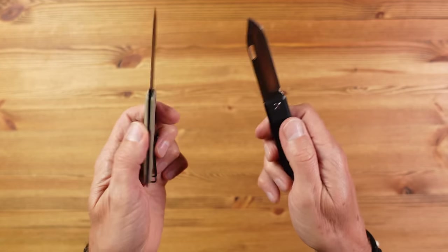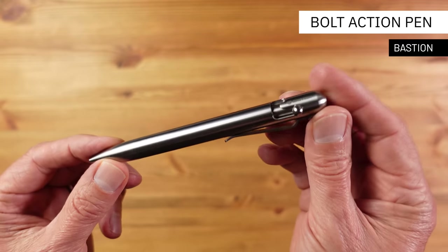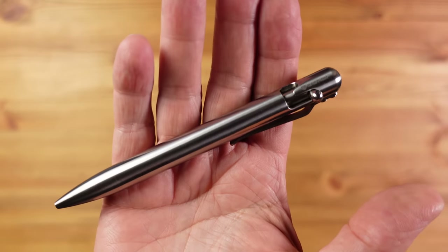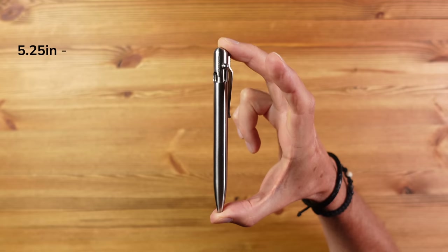All in all this is a really practical and pocket-friendly lightweight knife. This is the bolt action pen from Bastion, and its arrival was timely as I lost my very nice bolt action pen from Big Idea Design on my recent trip to Thailand. This has been my daily driver for the last couple of weeks and I really like it.